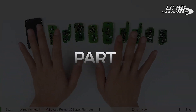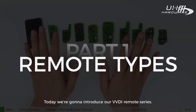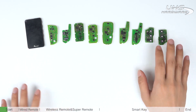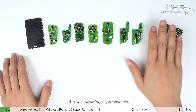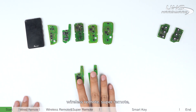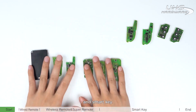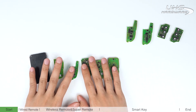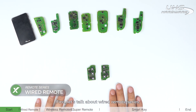Hello everyone. Today we are going to introduce our VVDI remote series. There are mainly four types: wired remote, wireless remote, super remote, and smart key. First, let's talk about the wired remote series.